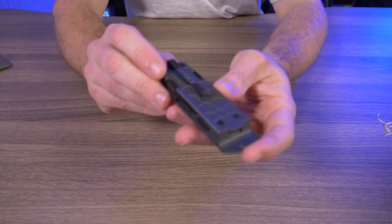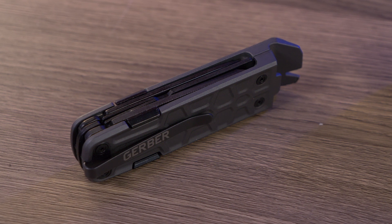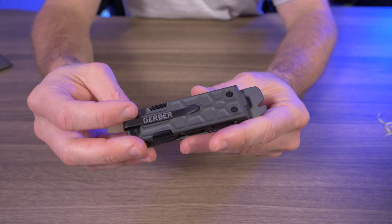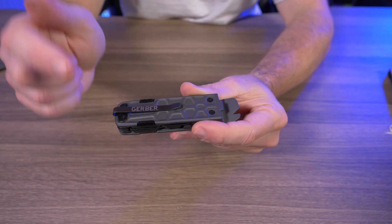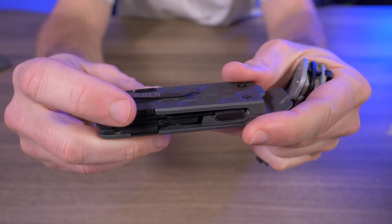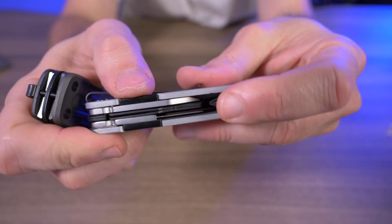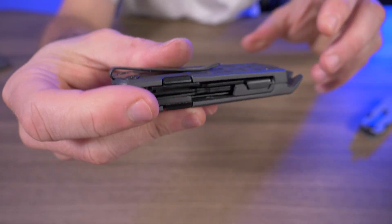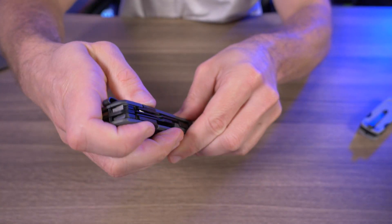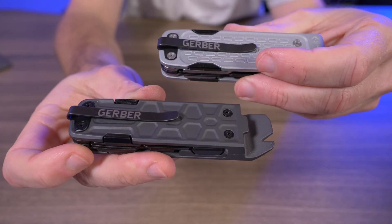Now let's move on to the Gerber Lockdown Pry — the one I was really looking forward to, because I carry an EDC pry bar and this would free up a pocket spot. It has a pry bar at the end, along with scissors and a plain edge. It has the same issues as the Lockdown Drive, but these tools are much easier to deploy one-handed because they use a different tab. The tab on the Drive is very shallow, but on the Pry there's much more of a lip — more room to get your thumb in. Confusingly, why didn't they use the same tab on both tools?